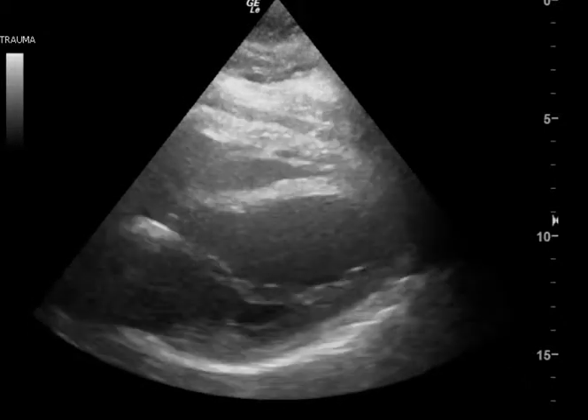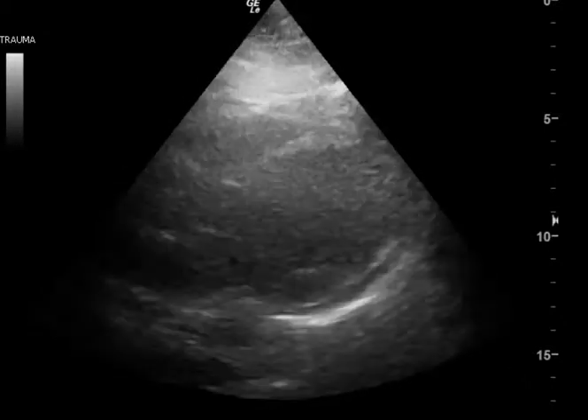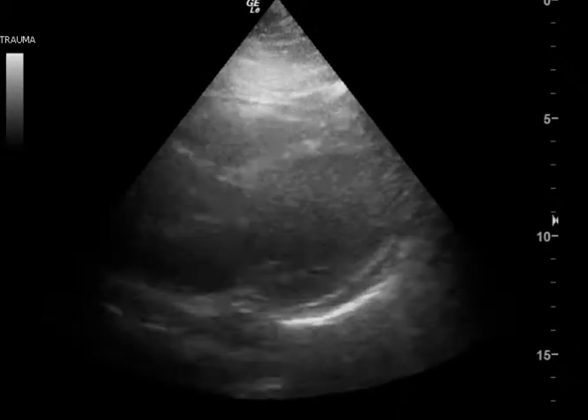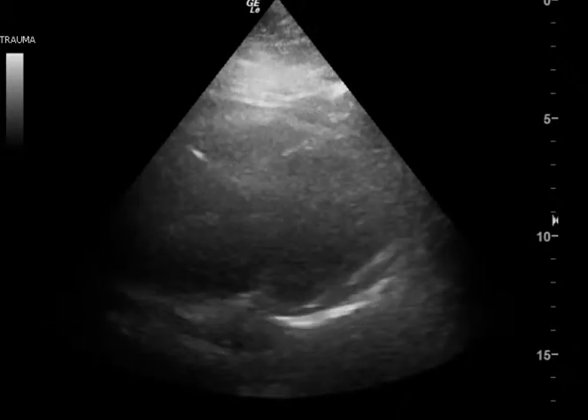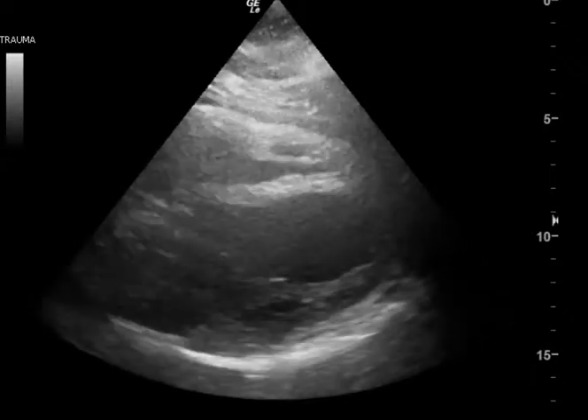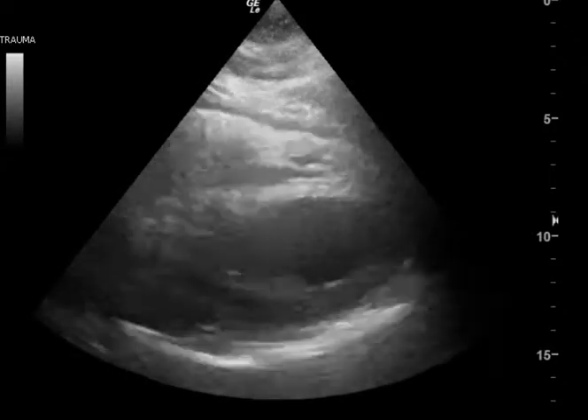I have this clip here, and I have a couple other clips that you saved. No parasternal short, which I really wish I could have seen, because I am wondering if this is a wall motion abnormality and if this was possible cardiac ischemia.